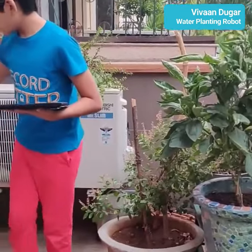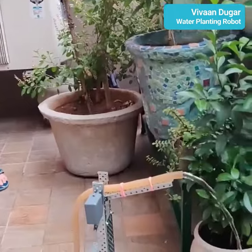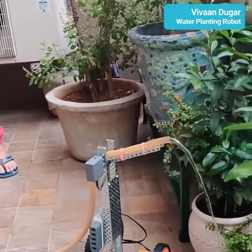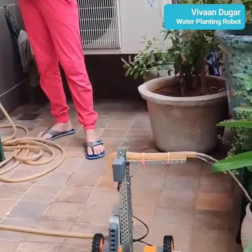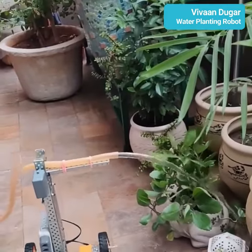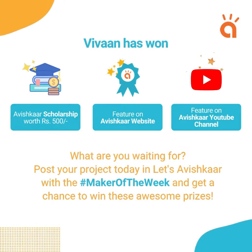I just have to turn on the tap and wait for the water to flow. All this adds money to the AFC app. Thank you.